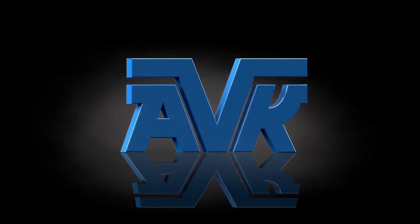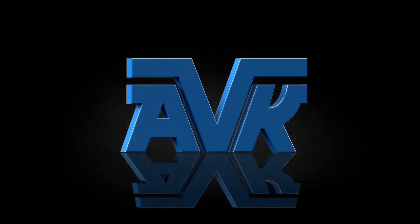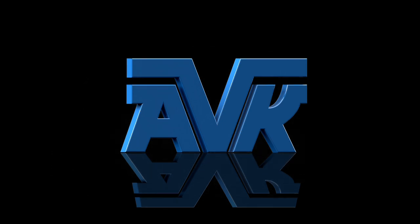Welcome to American AVK, home of the best engineered hydrants and valves under Earth. My name is John and I work at American AVK. AVK is a leading worldwide manufacturer of valves for the water, gas, wastewater, and fire protection industries.